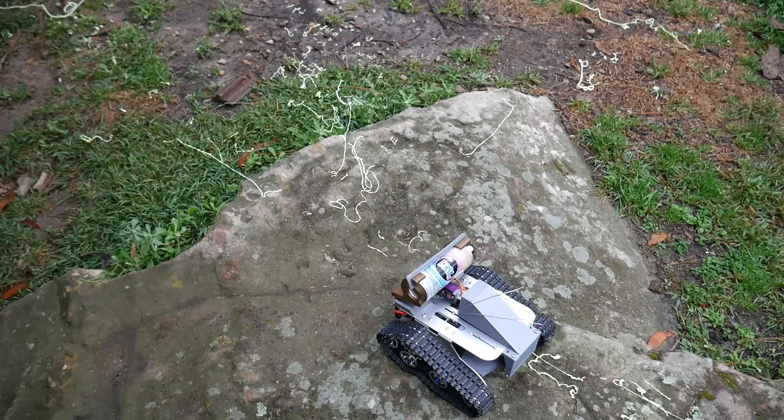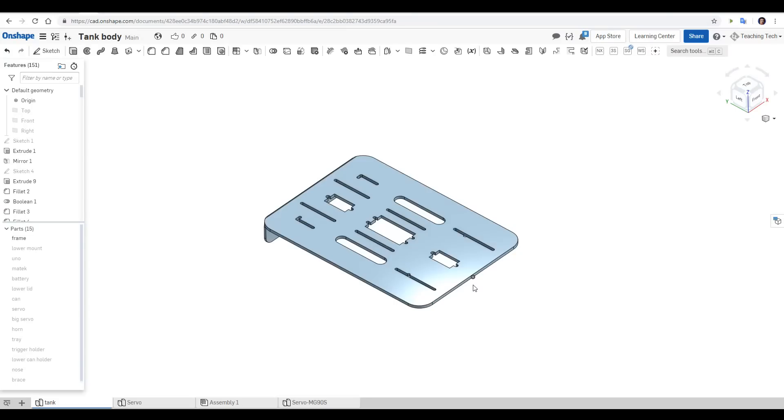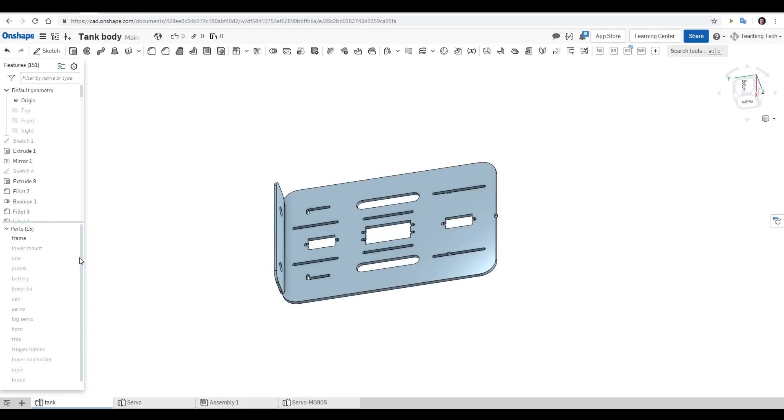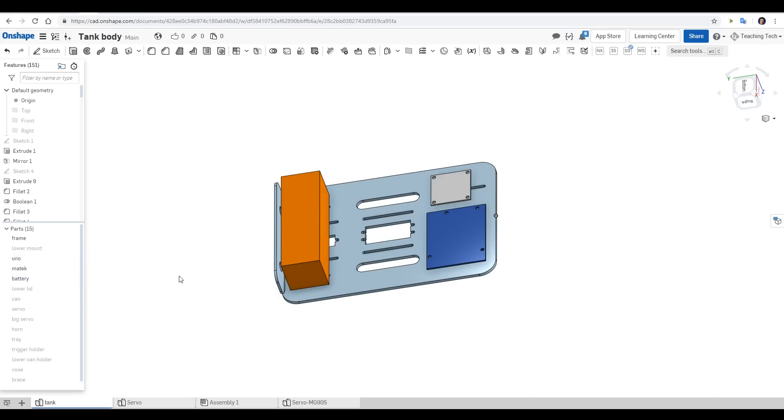So what did we change for this video to get the thing complete and functional? It's mostly 3D printed parts and assembly, so we'll start by looking at how I designed the printed parts. I started by modelling using vernier calipers to create an accurate model of the metal frame that formed the top of the tank chassis. I decided I want all of the electronics to be on the inside, so I did basic models of things like the UNO and the MATEC. I also modelled up the battery — just a simple version to get the basic dimensions — and that gave me all of the details I needed to make this lower mount.